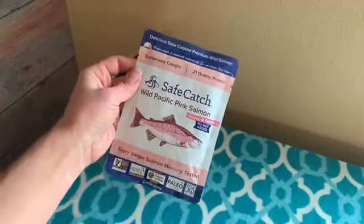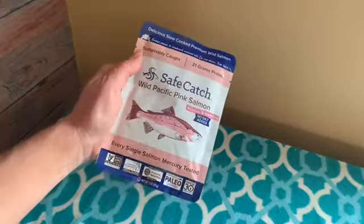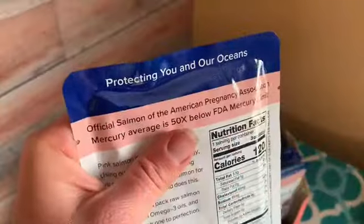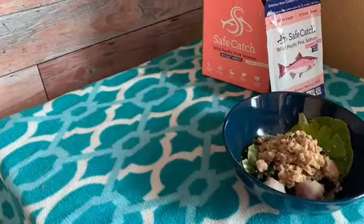It doesn't have an offensive smell when you open it. It kind of smells like tuna. It tastes fishier than it smells, and I'm not into a fishy taste — I really don't like it. But as far as this goes, I give it a thumbs up.